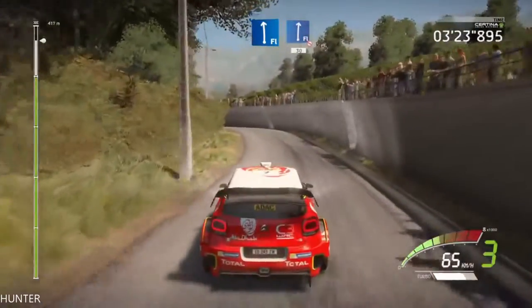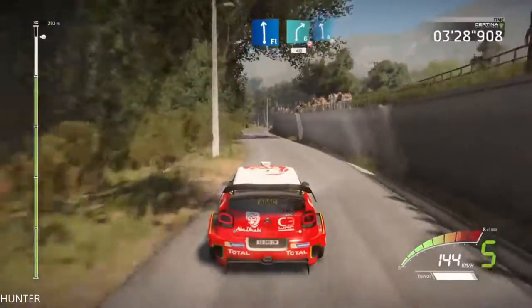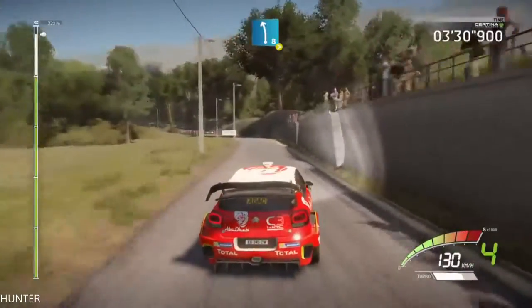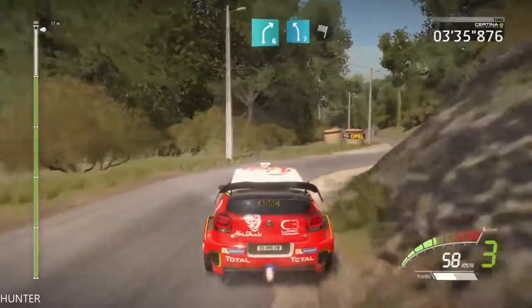30, flat left, into right 6, short, don't cut, 40, left 8, tightens, 4, short, don't cut, into right 6, cut, into left 7, cut, and finished!